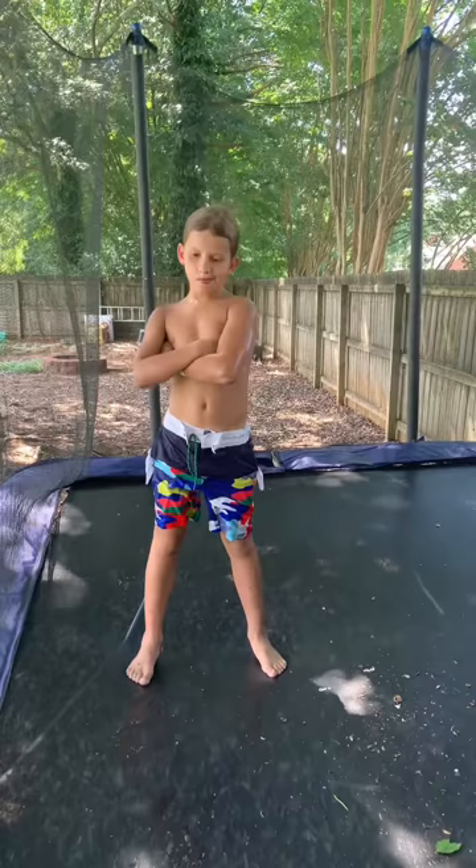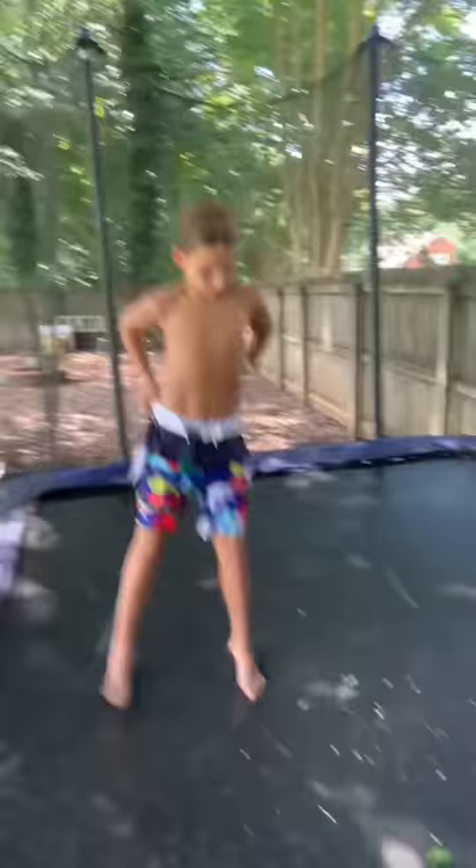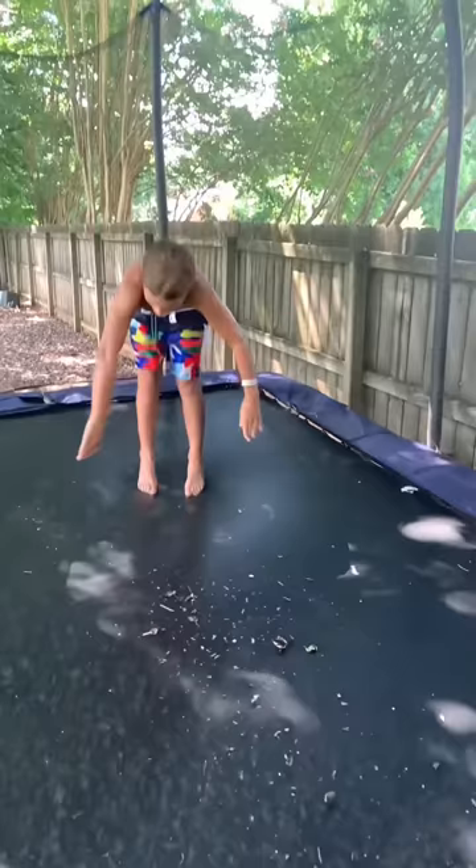Let's go over to my trampoline. I bet y'all were like, I bet he can't do that on a trampoline. Well, y'all are wrong. Slow-mo time.